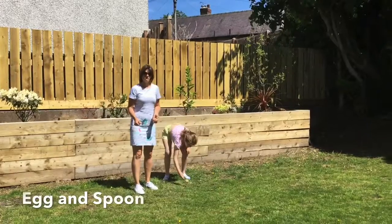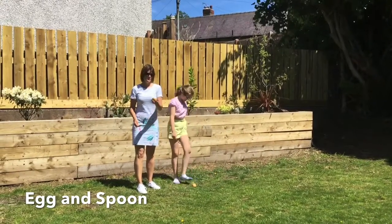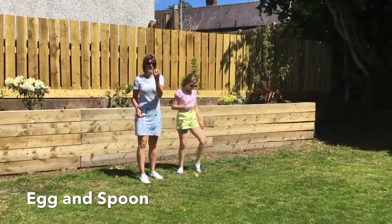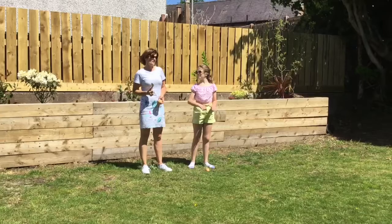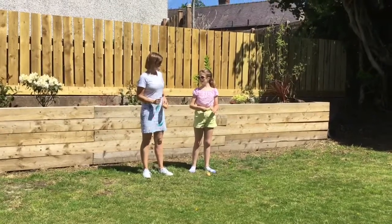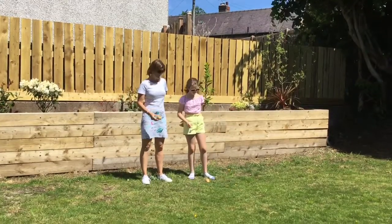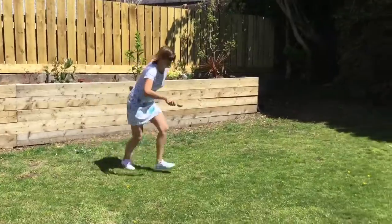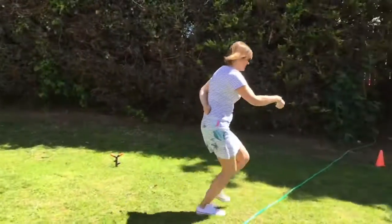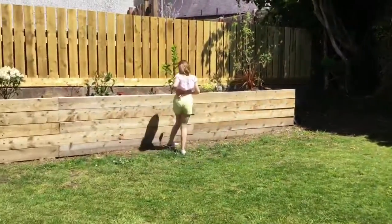This is a traditional egg and spoon race. You can use whatever you have in the house — we're not using eggs, we're using potatoes and soup spoons. To make it a little bit harder, we are going to scoop the potato up to start. So keep one hand behind your back. Oh, well done my lady!